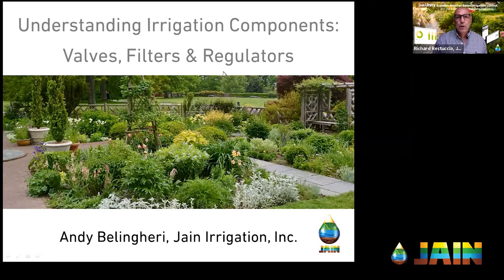Good afternoon, and thank you for joining us for another episode of the Jane Irrigation Training Series. I'm Richard Rastusha, Vice President of Water Management Solutions for Jane Irrigation, and today we're getting back to basics. The basics we're going to be talking about are valves, filters, and regulators in your drip system.